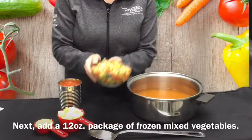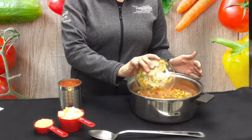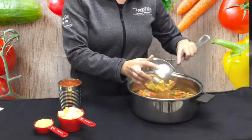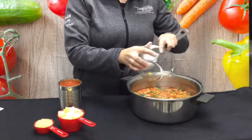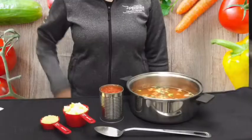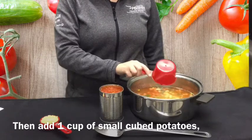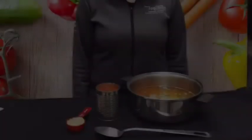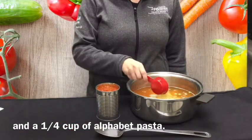Next, add a 12 ounce package of frozen mixed vegetables. Then add 1 cup of small cubed potatoes and a quarter cup of alphabet pasta.